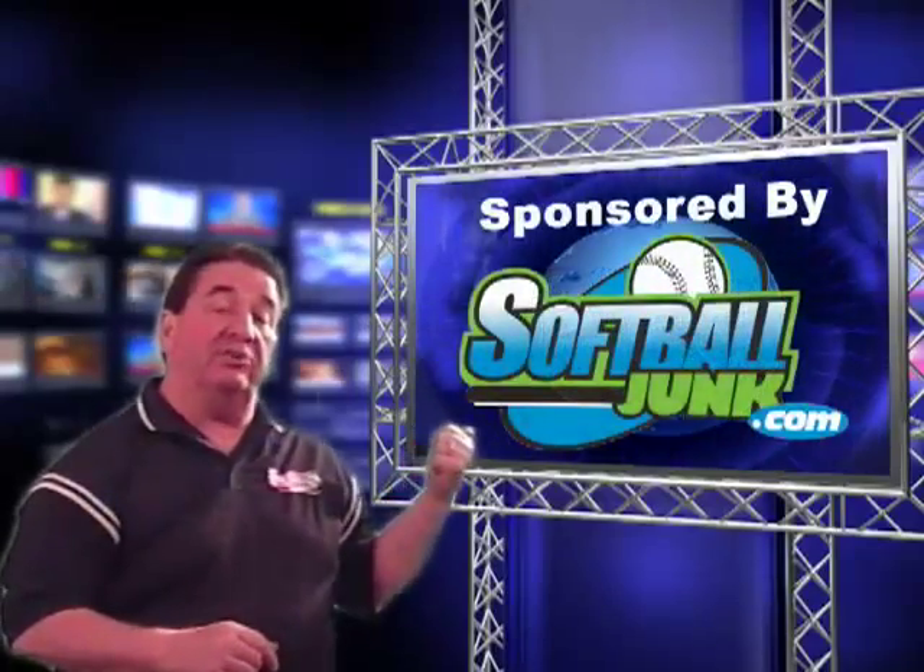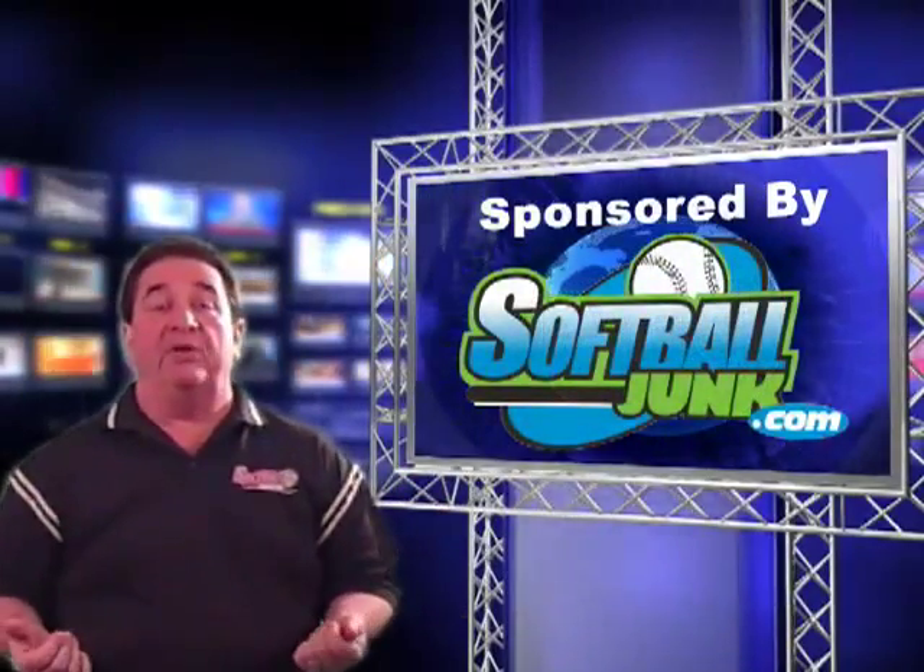While you're at it, check out our sponsors, SoftballJunk.com. Without them, we wouldn't be here.